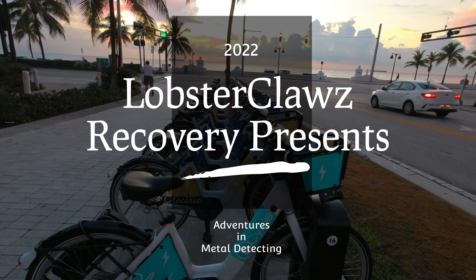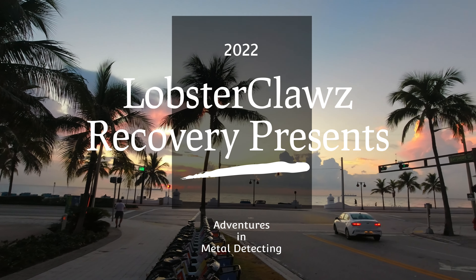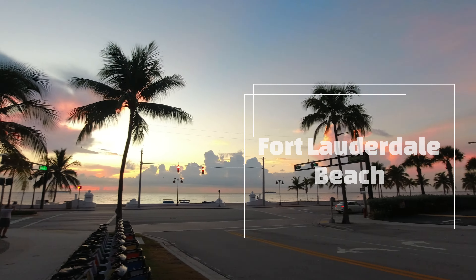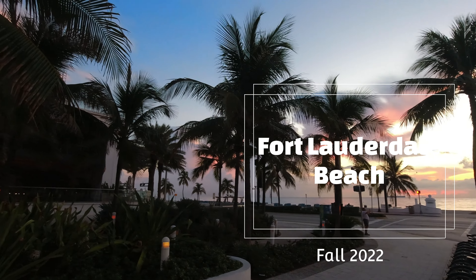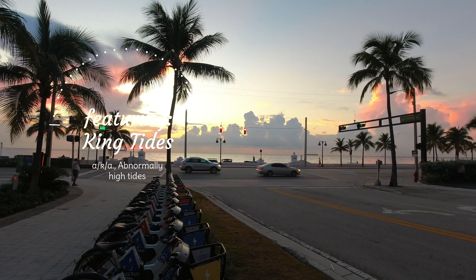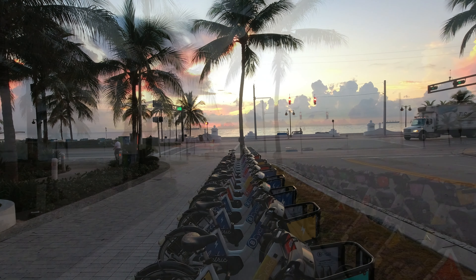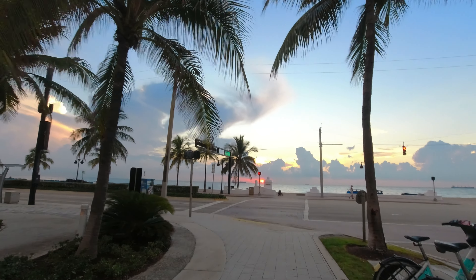Good morning, welcome to Lobster Plaza Recovery. I'm Brittany, and that's spectacular. We are on Fort Lauderdale Beach this morning, and we are gearing up to go. Oh, it is stunning. Thank you for joining, and we will start shortly. And we are walking to the beach.